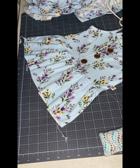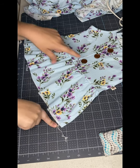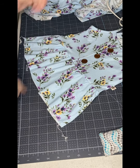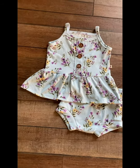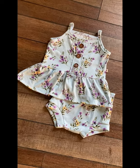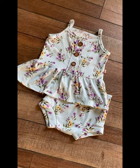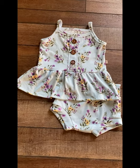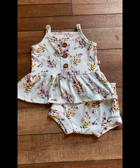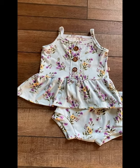Okay, the last thing we have to do is just hem our bottom and attach our button. I'm going to do that and then show you what it looks like. Alright guys, here's the end result of this peplum — and I made a matching bummies! I hope you liked this video. Please like and subscribe for more videos. Thank you for watching.